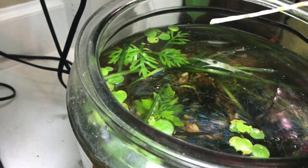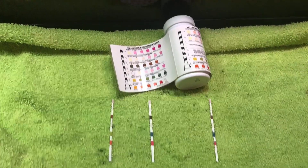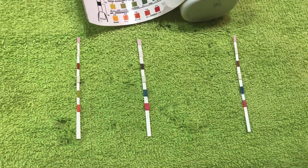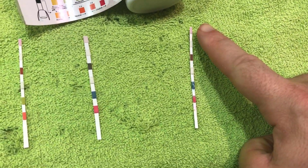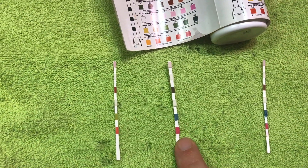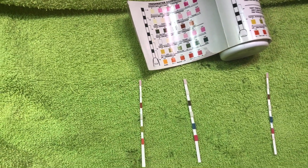So that's the 29 gallon, then the betta jar, and last but not least the Tetra tank. The main thing I'm looking for is to make sure nitrate levels are not excessive and nitrite is pretty much non-existent. The 29 gallon nitrates are pretty low — the color may be hard to see on video — the betta jar is pretty low too, and the Tetra tank is also pretty low. They're all pretty low.